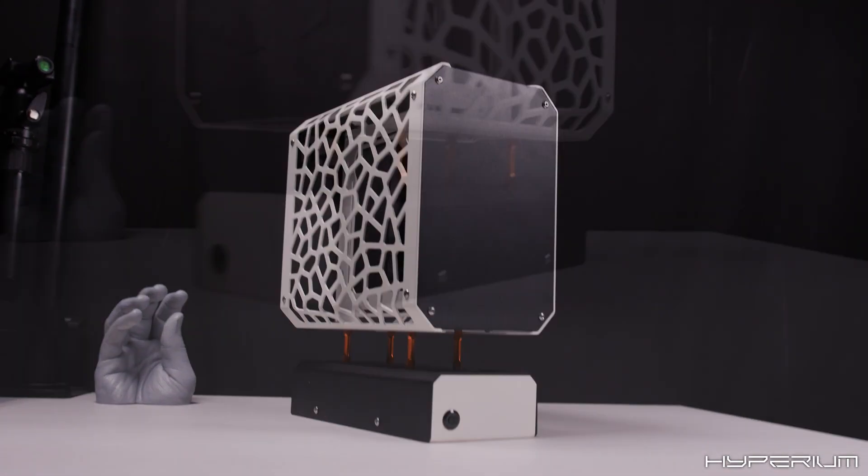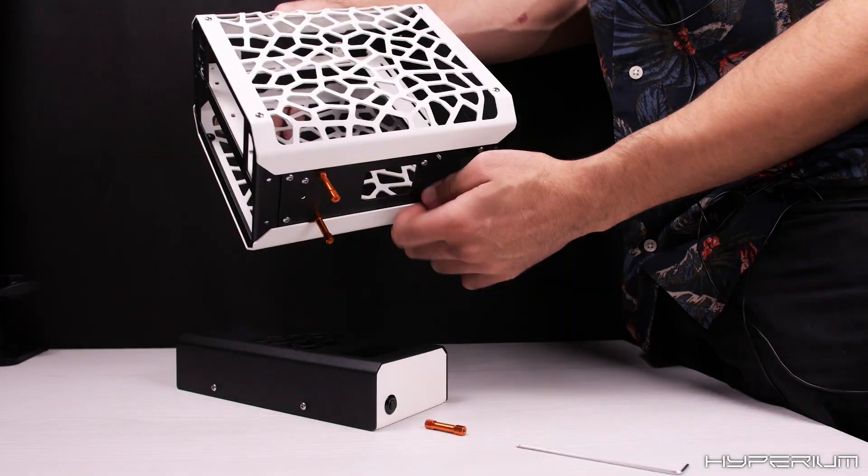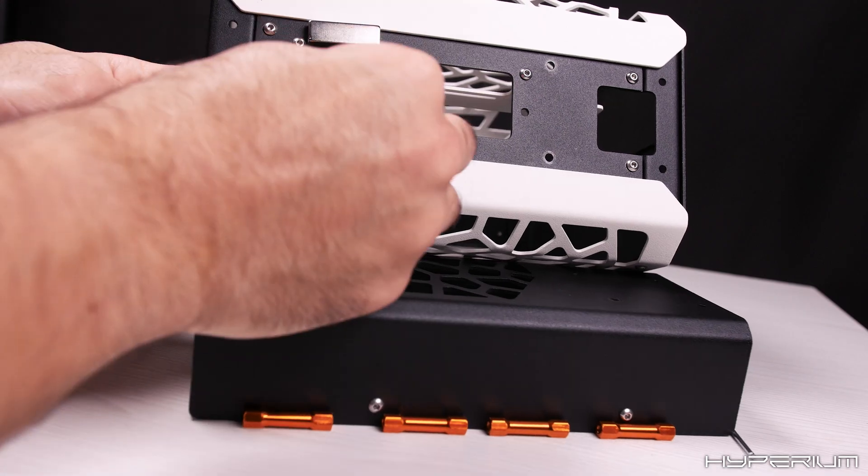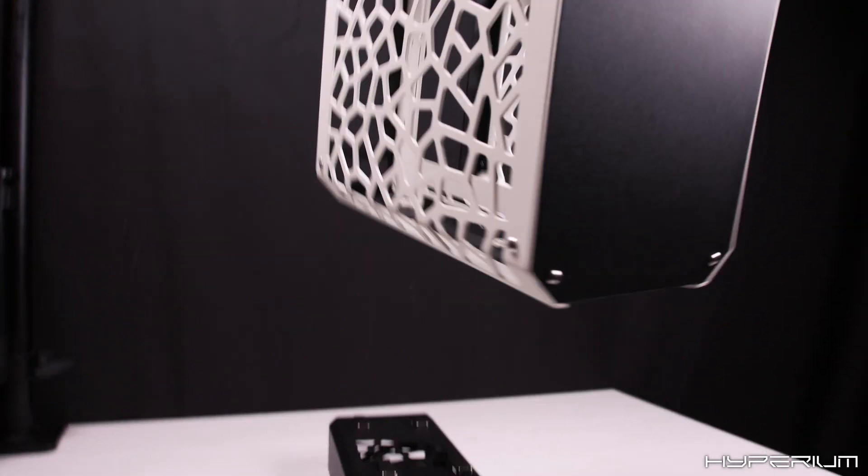That will historically mark it as the first levitating PC case in the world. For that, I've removed the stand-off, purchased some magnets, placed them between this case and — ta-da! Levitating PC, test number one.